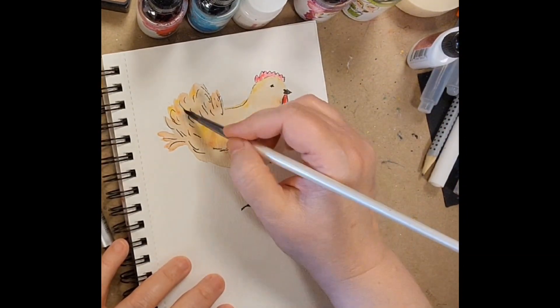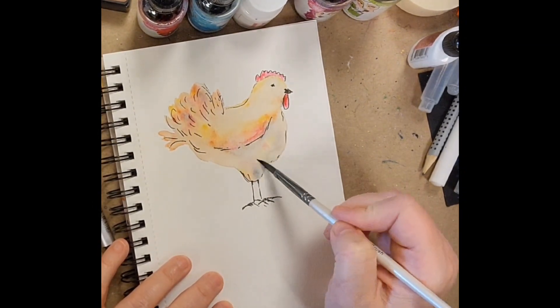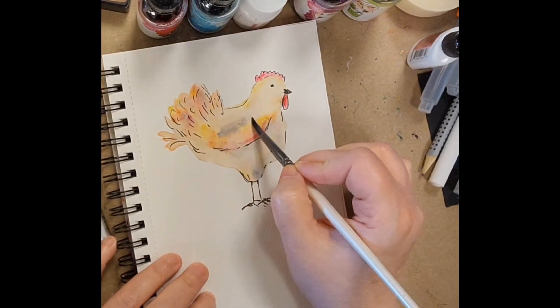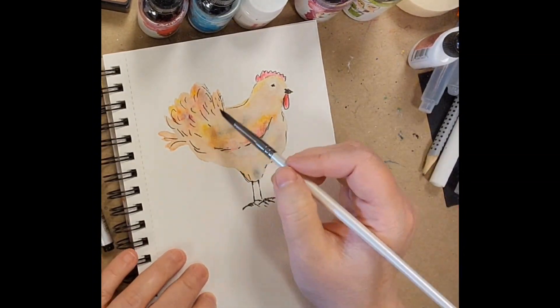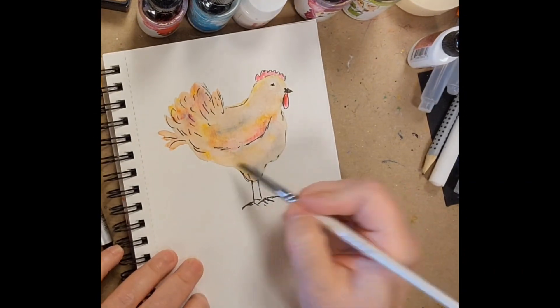I'm going in with my next layer of watercolor and adding some of those reds and a reddish pinkish color in the comb and in the little floppy thing — I always forget what that's called. Just taking those same colors and layering them, then drying the painting and layering them again.